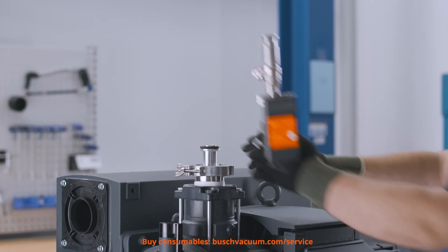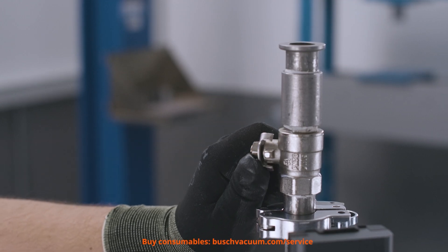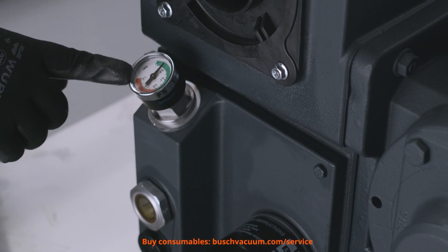First, we measure the filter pressure. This must be measured with an open inlet and full airflow. If the pressure exceeds 0.6 bar and the needle is in the red zone, filters have to be exchanged. With normal one-shift operation, filters should be changed at least annually.